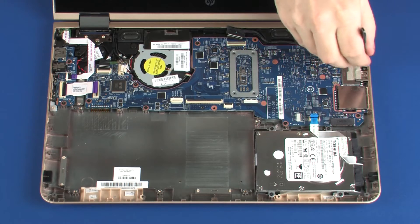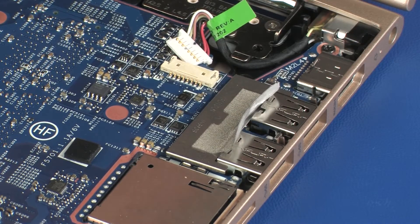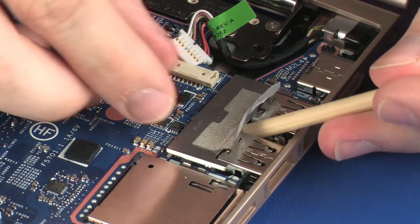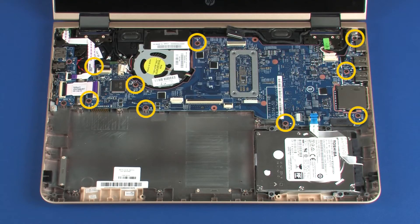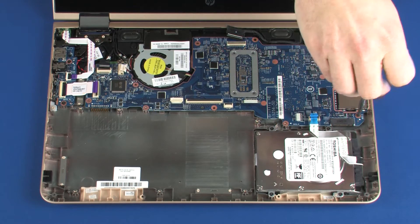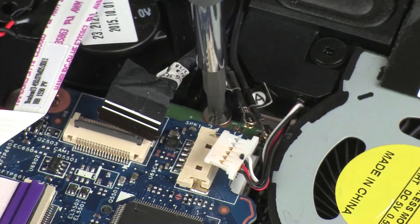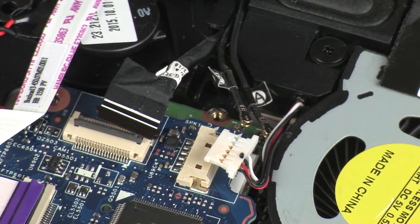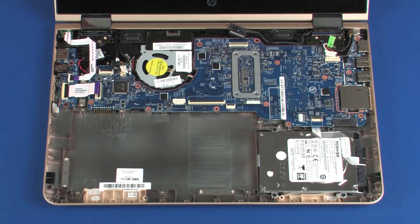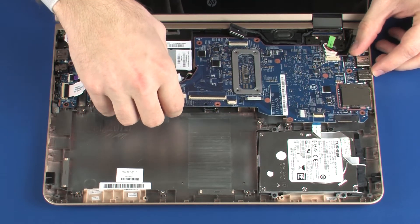Peel back the grounding tape and remove the metal shielding that covers the USB connectors on the system board. Remove the nine 4 mm P1 Phillips-head screws that secure the system board to the base enclosure. Remove the 2 mm P1 Phillips-head screw that secures the wireless module to the base enclosure. Carefully lift the system board off of the alignment pins on the base enclosure and remove.